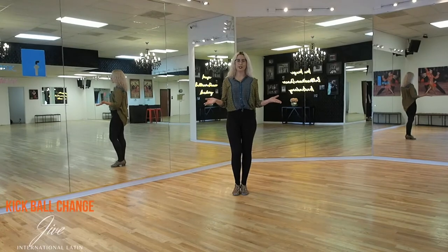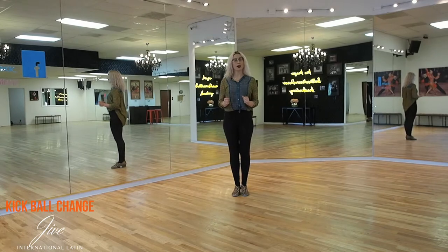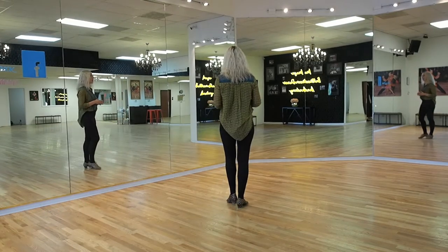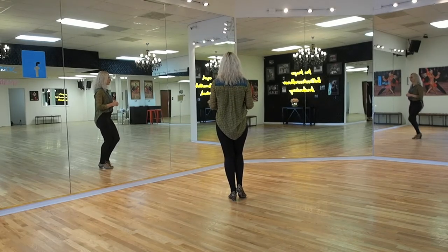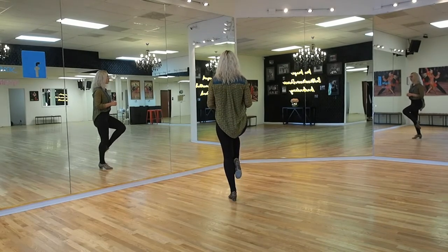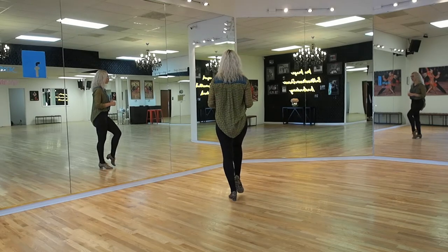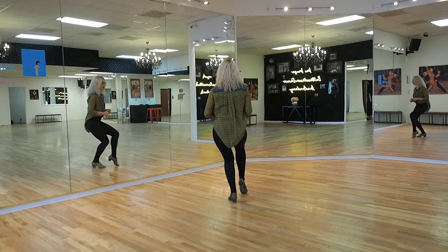Welcome back dancers! Today we're going to discuss the jive kickball change, also known as the flick ball change. Let's go ahead and learn the pattern first. I would like you to start on your left, but we will also be able to do it on the right side. Place all of your weight to your left, pick up slightly your right foot, kick the right foot slightly in front of the body, then shift all of your weight onto the ball of the right foot, and then replace the weight back down to your left.